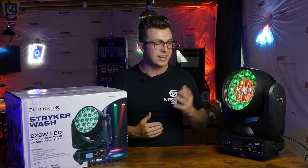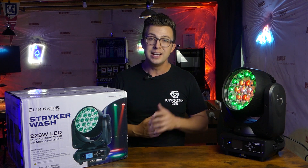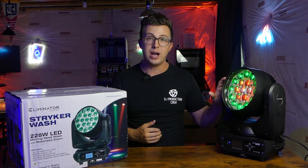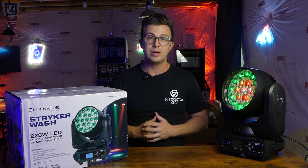The gap between professional lighting fixtures and lights that the average DJ or band member can afford is shrinking every year. Today I'm going to take a look at a high-powered moving head wash light from Eliminator Lighting that's bridging that gap. Let's get into it.